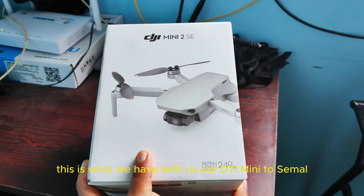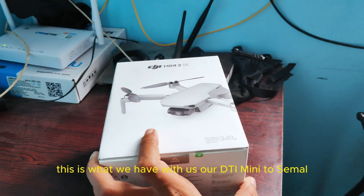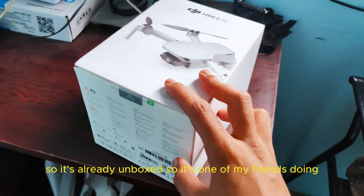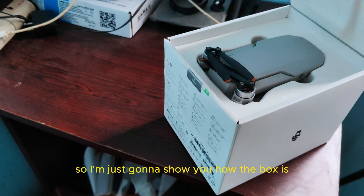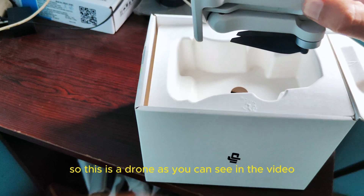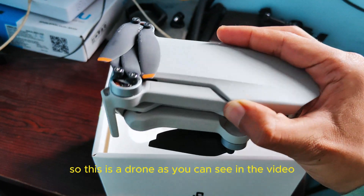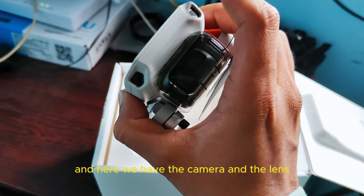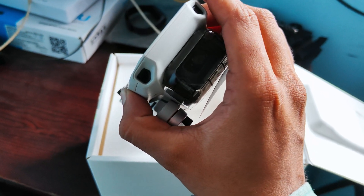All right, this is what we have with us — our DJI Mini 2 SC model. It's already unboxed, so I'm just going to show you how the box looks. This is the drone, as you can see in the video. And here we have the camera and the lens gimbal protector.